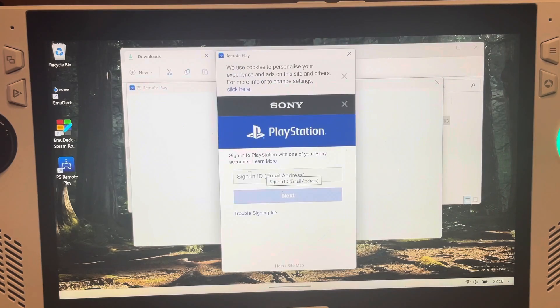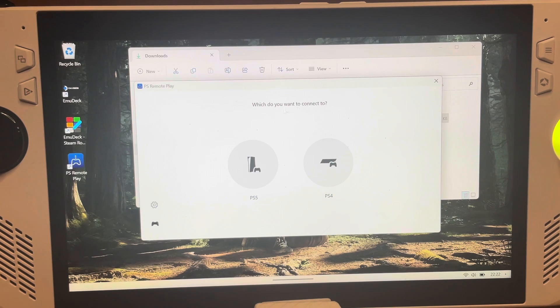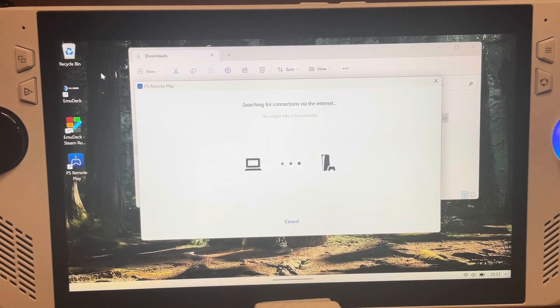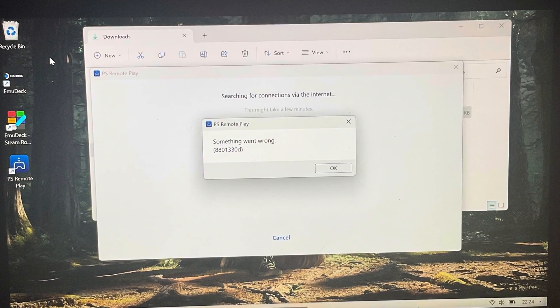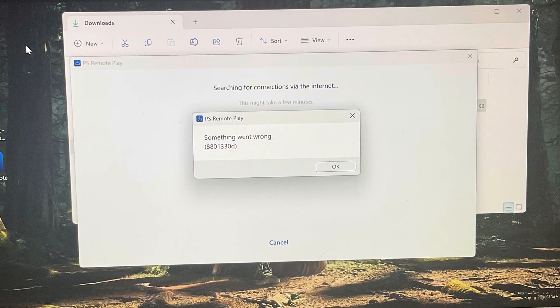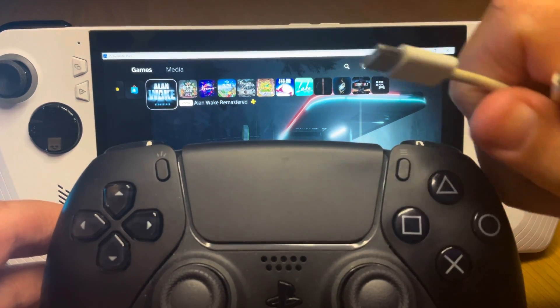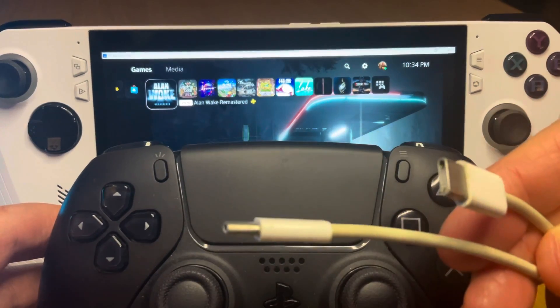For step four, log in, click Confirm and Continue, then select whether your console is a PS4 or PS5. You should see your PS5 console listed — your number will probably differ from mine, so don't worry. The first time I did this it came up with an error message; I just reloaded it and it worked fine the second time. Your PS5 should now fire up out of sleep mode and connect to the Ally.